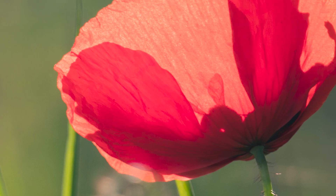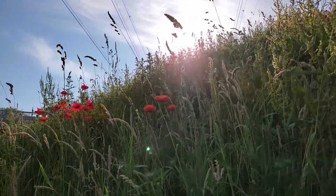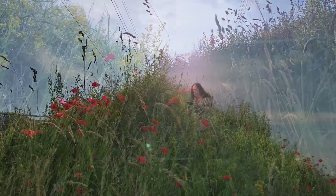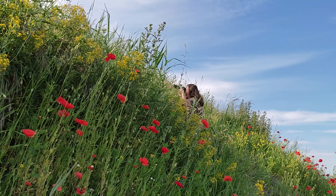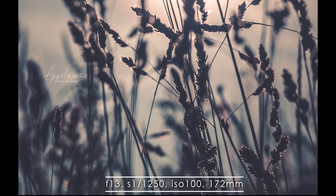If you want dreamy images and a blurry background, you need to use a wide aperture. But lenses with a big aperture can be quite expensive. Fortunately, a zoom lens can enhance the dreamy effect the further you zoom in — and that's what I was looking for, a happy medium.